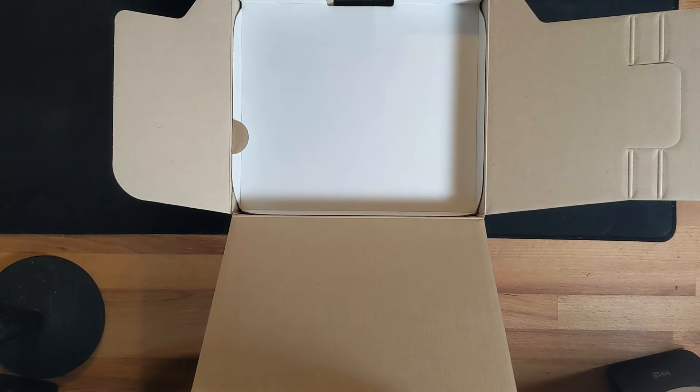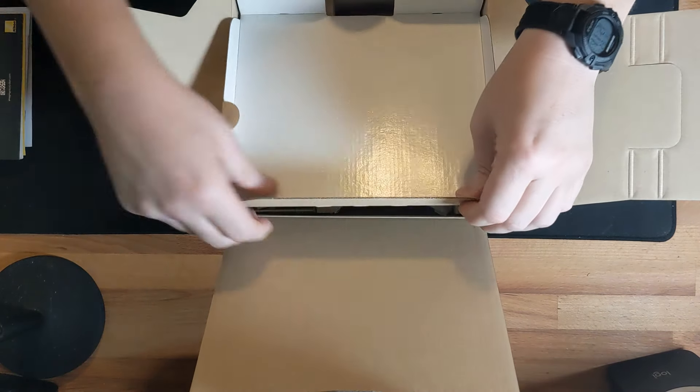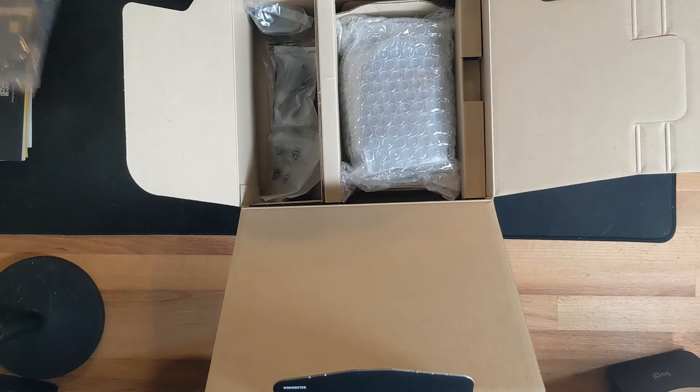In the box you've got your warranty cards, information, and the camera manual. What I like to do is download a PDF version to my cell phone so if I'm ever in the field and need to change a setting, I have it handy without relying on the internet or digging through my bag. Also included is a USB-C to USB-C cable for charging the camera.